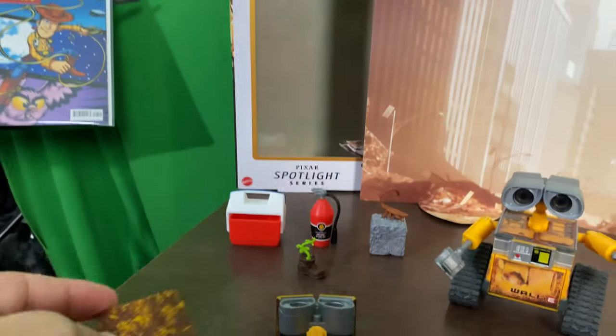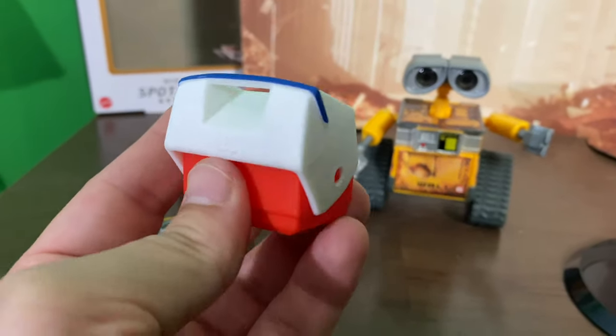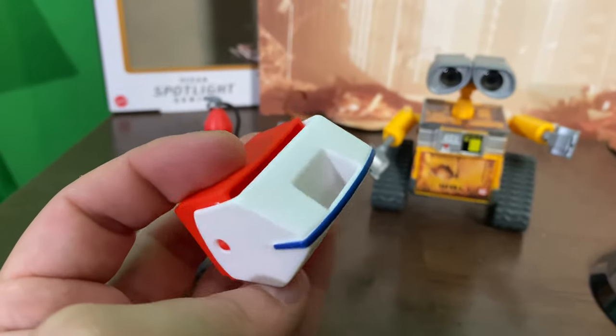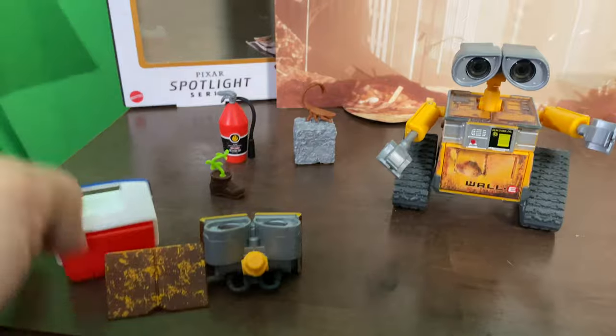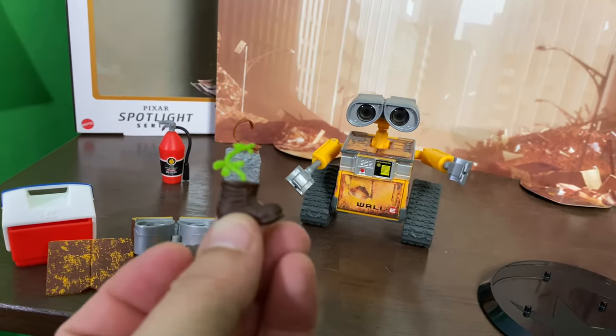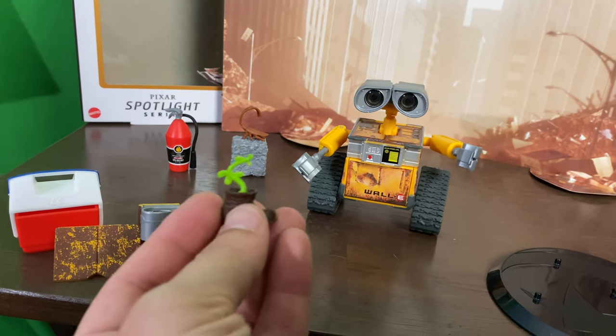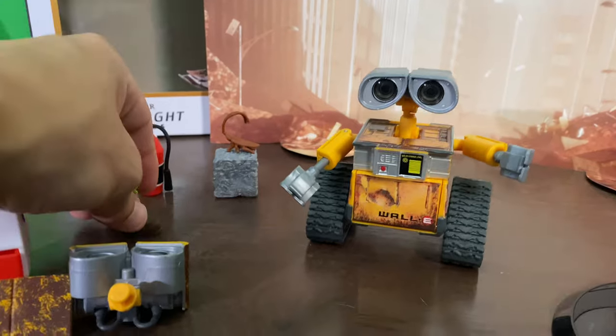This looks like a rusted cap for when he's in box mode. And then for the first time we've got the B&L cooler he takes to work every day, which is super cool — he gets to collect all his stuff he finds. That's a nice little addition. And then of course the plant and the boot, which is a classic WALL-E accessory. I think it comes with most of the WALL-E figures.